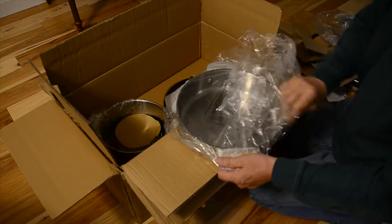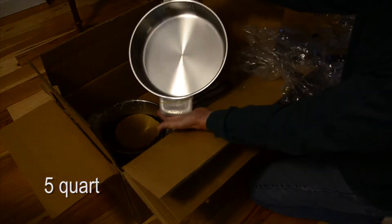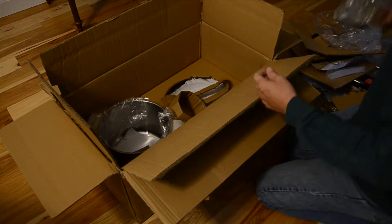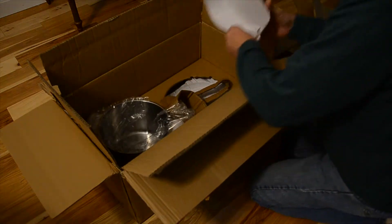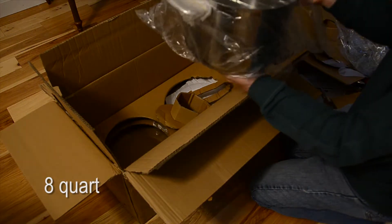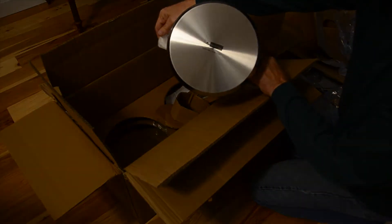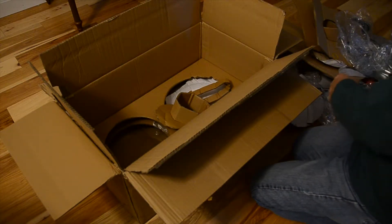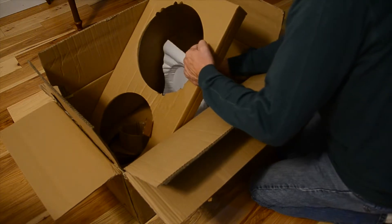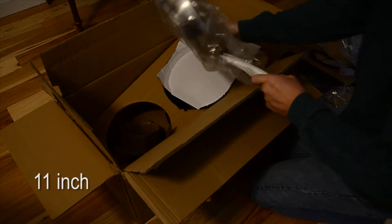Then we have a nice double-handled pot. Over on the left-hand side there's another lid — no different than the others except in size — and more packing material. This stuff is very well packaged; no scratches, no dents on anything so far. There's a big pot you'd use for things like spaghetti, and underneath the cardboard there's an even larger coated frying pan.